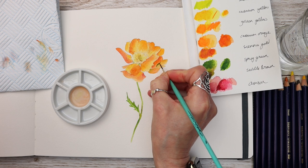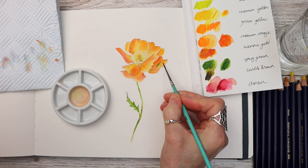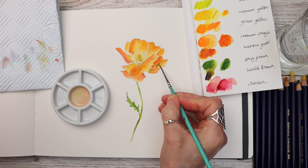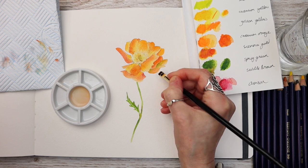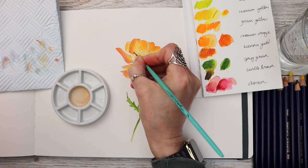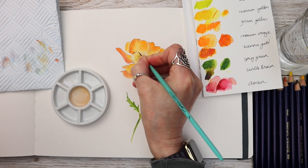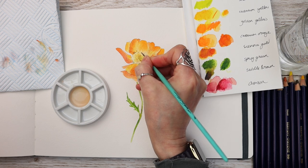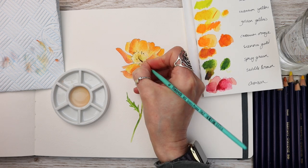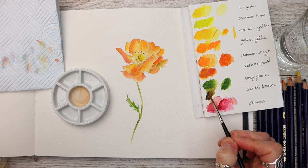In case you're wondering, the paper that I've got my colours swatched out on is just plain watercolour paper — it's a not surface, but any watercolour paper would work just as well. You can buy special palettes to scribble out your swatches on but I just use watercolour paper. Picking up that subtle brown, I'm just painting in a little bit of detail here, adding some dots for the stamen and anther, and dropping a little bit of that sherbet lemon in the middle.